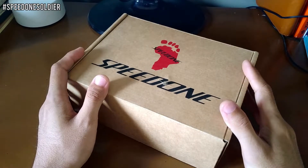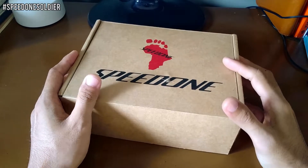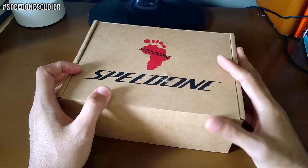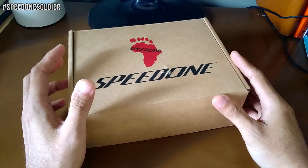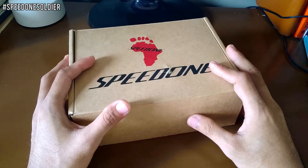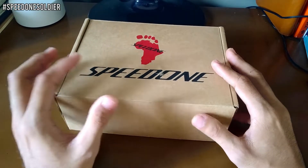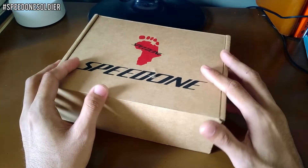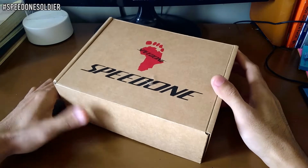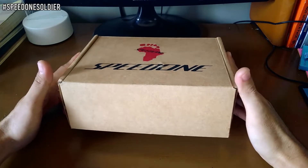Hey, what's up mga kapidal! Sa video na ito meron tayong MTB hubs na itse-check. Itong brand na ito ay lagi ko itong nakikita sa mga Facebook groups kasi isa ito sa mga mabiling hubs ngayon. Napakadaling bilhin — halos lahat ng mga bike shop meron nito, available din sa mga online bike store sa Shopee. Ang price nito ay napaka-reasonable, saktoon lang at di naman sobrang taas. Shoutout muna kay Tito Poggy Salom sa pagpapayaram sa akin ng hubs na ito.